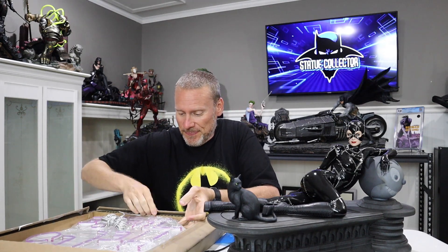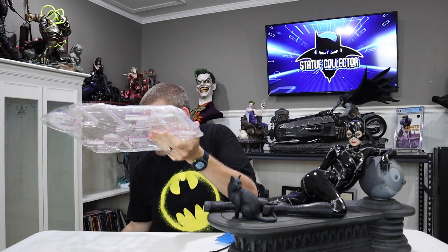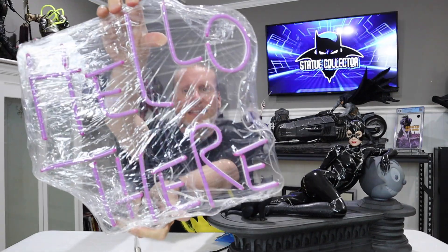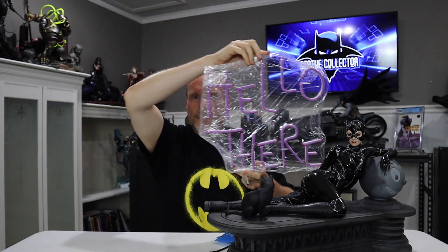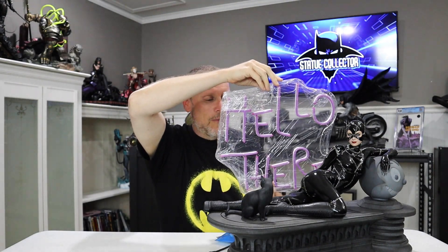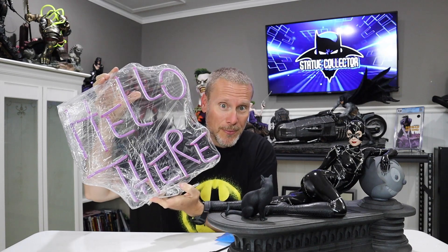This is crazy — this is so cool. I'll see if you guys can see this. It's the 'Hello There,' which is awesome. So this goes right back here behind the Catwoman, or if you have maybe the Sideshow premium format from years back — how awesome is this? It glows up, it lights up. Seth got this on Etsy, which is really cool. This would be a great complement to whatever Catwoman pieces you have in your collection.